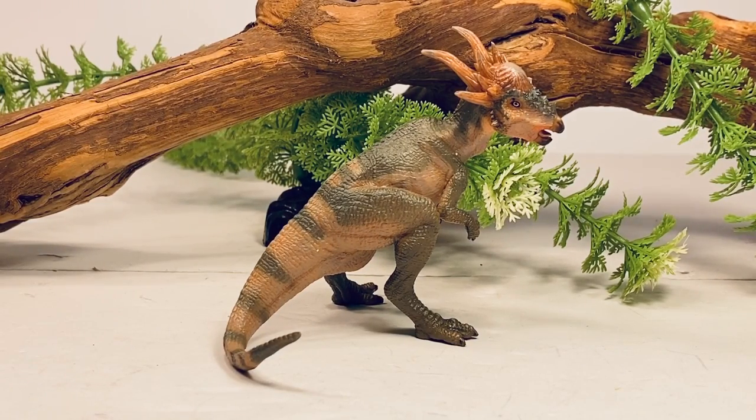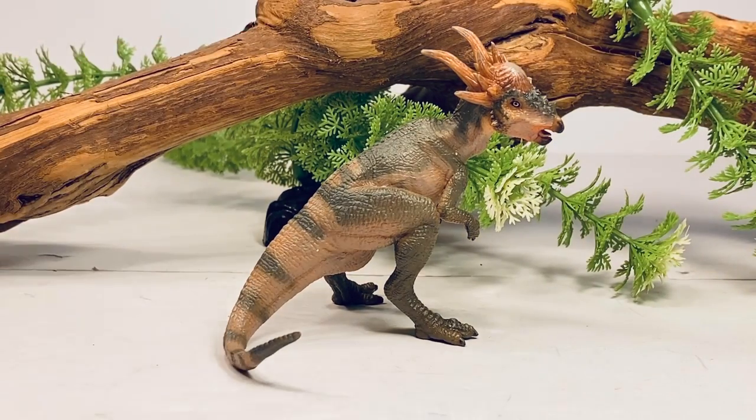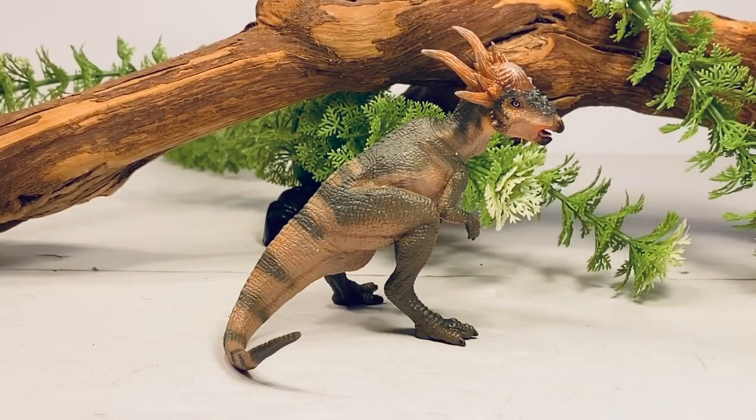Before we take a closer look at this figure, let's do a couple quick measurements. This figure is just about three and a quarter inches tall to the top of that very long spike in the back of its head. If you measure along the curve of the tail, this figure is just about five inches long. Stygimoloch, or a juvenile Pachycephalosaurus, is estimated to be about 9.8 feet long, so I'll put this figure somewhere in the 1:24 scale range.